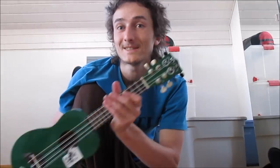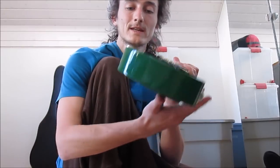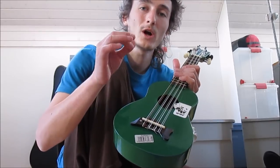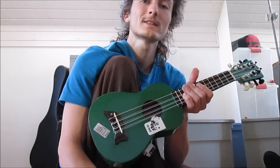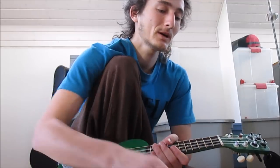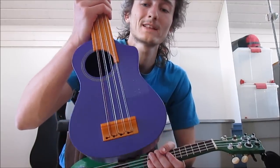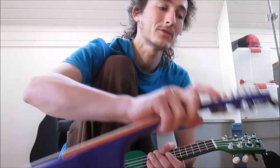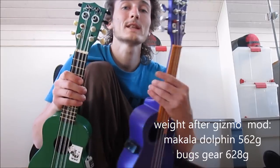The Makala Dolphin uses a sort of plastic for this piece that's a little bit rough — it's not this smooth plastic like you get on the Bugs Gear — which might be part of what makes it have a nicer, more woody sound. So I would like to see Bugs Gear make a ukulele with less smooth plastic, maybe make the texture on the inside a little bit rougher. And the weight difference — the Makala Dolphin ukulele is a little bit lighter than the Bugs Gear ukulele.